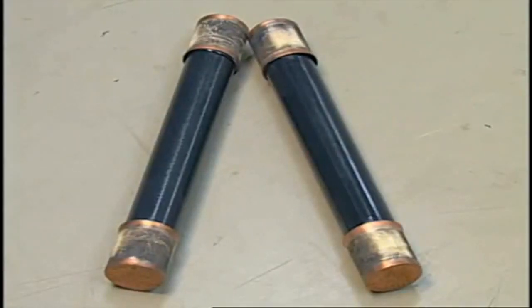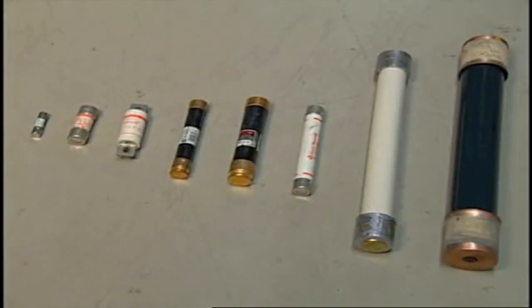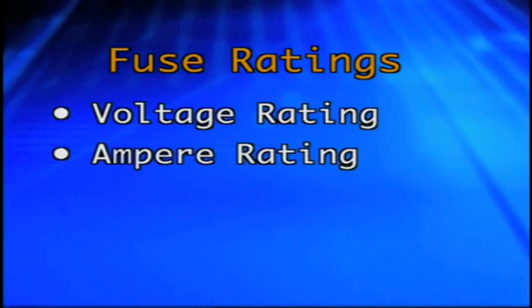The next piece of electrical equipment that carries possible hazards is the fuse. Fuses are generally safe and reliable circuit protective devices when they are properly rated for the application. A fuse has three ratings that must be considered for proper operation: the voltage rating, the ampere rating, and the interrupting rating.